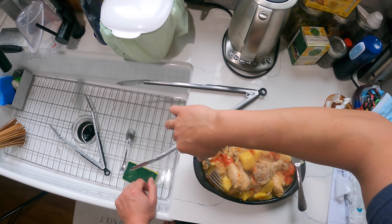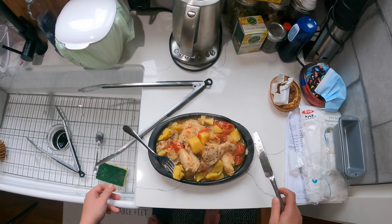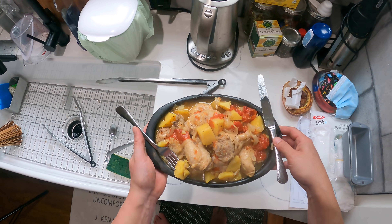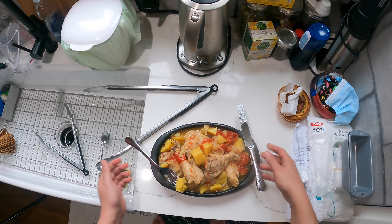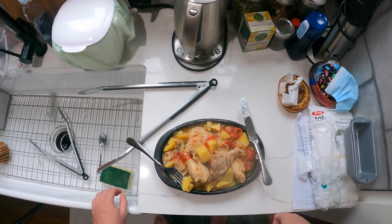Easy pressure cooker chicken, potato, and tomato stew — four or five ingredients, maybe six if you include salt and pepper. I hope you enjoyed it. Stay safe, wear a mask. Guys, gals, non-binary pals — I will see you next time. Bye-bye.